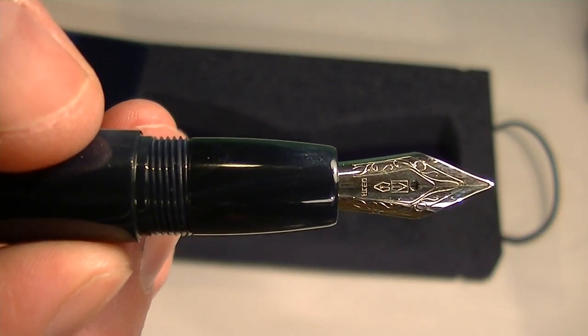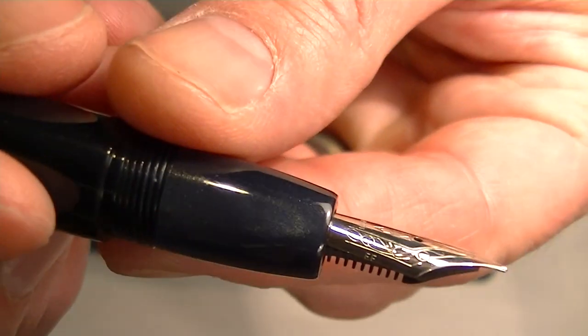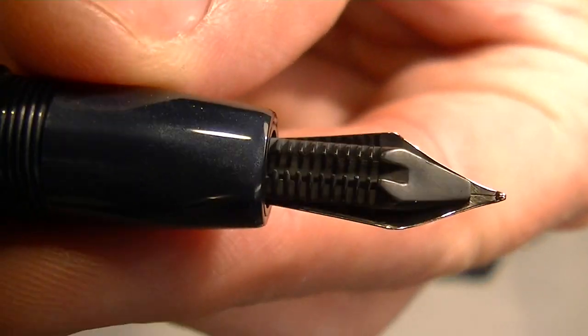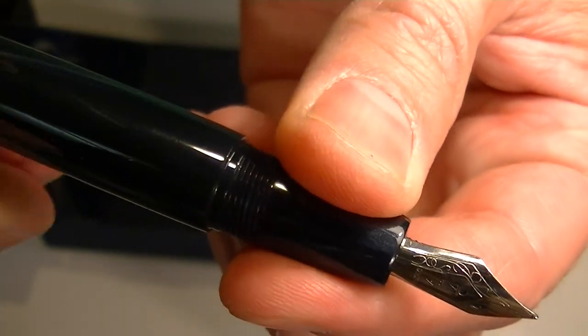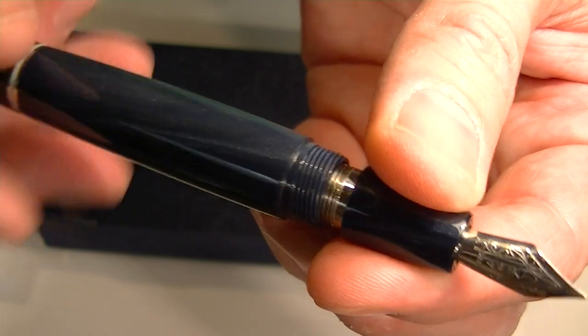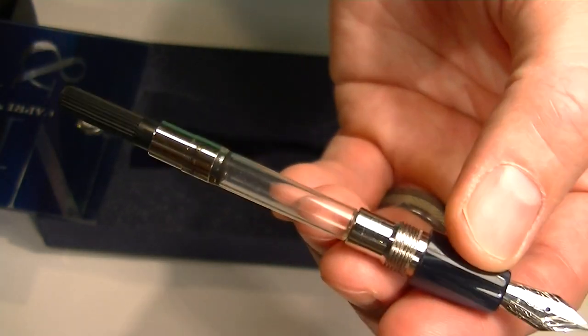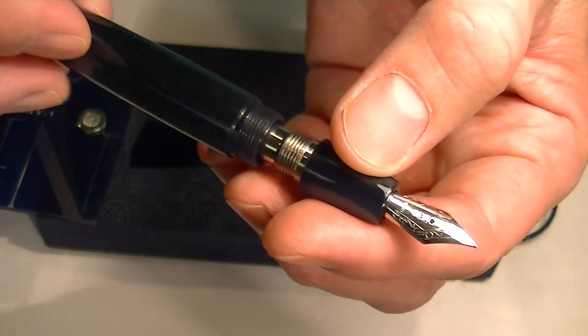It comes with a stainless steel nib with an iridium tip. You can see the nib and the feed on the pen. This is a cartridge converter style pen, so to remove or exchange the ink you simply unscrew the grip section from the barrel of the pen. Included with the pen is an ink converter if you'd like to use bottle inks.